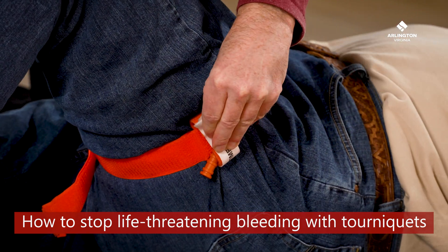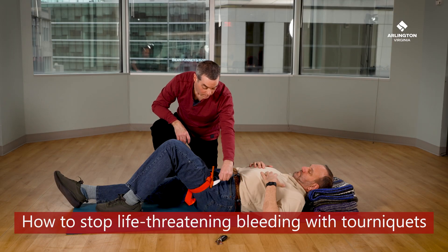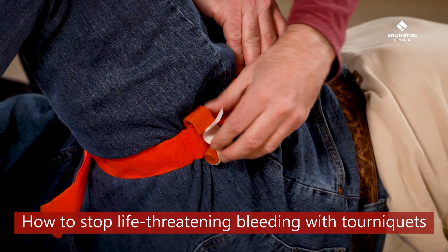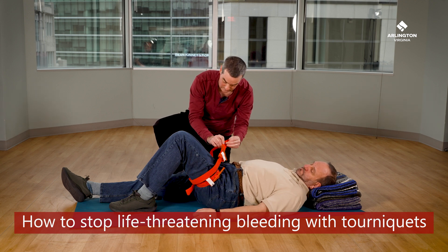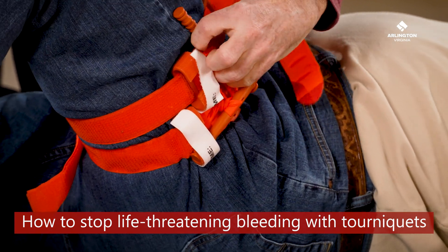If you apply a tourniquet and the bleeding doesn't stop, first check whether you can twist it anymore. If not, you can add a second tourniquet just below the first one. This may be more necessary on a leg than an arm.